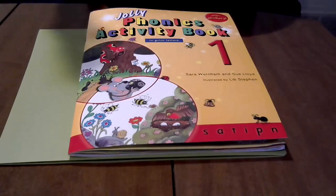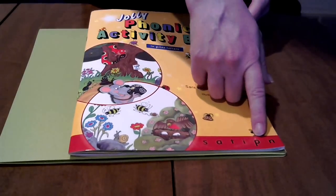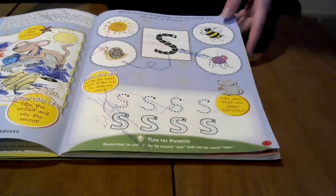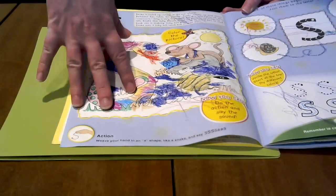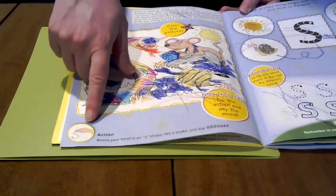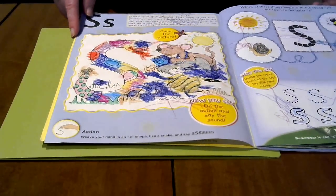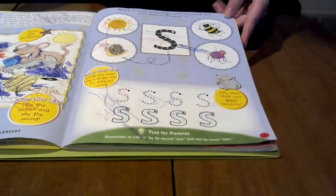You can cover all the letter sounds, and it goes from the very simple to the blends and some of the special sounds that you get in the English language. Each letter starts out with basically the same pattern where you have a story, something that you can color, and then they have an action for the sound. For example, you move your hand like a snake while making the S sound. That makes it a little bit easier for the kids to remember, and my daughter loves doing anything away from a workbook — it makes it a little more kinesthetic.